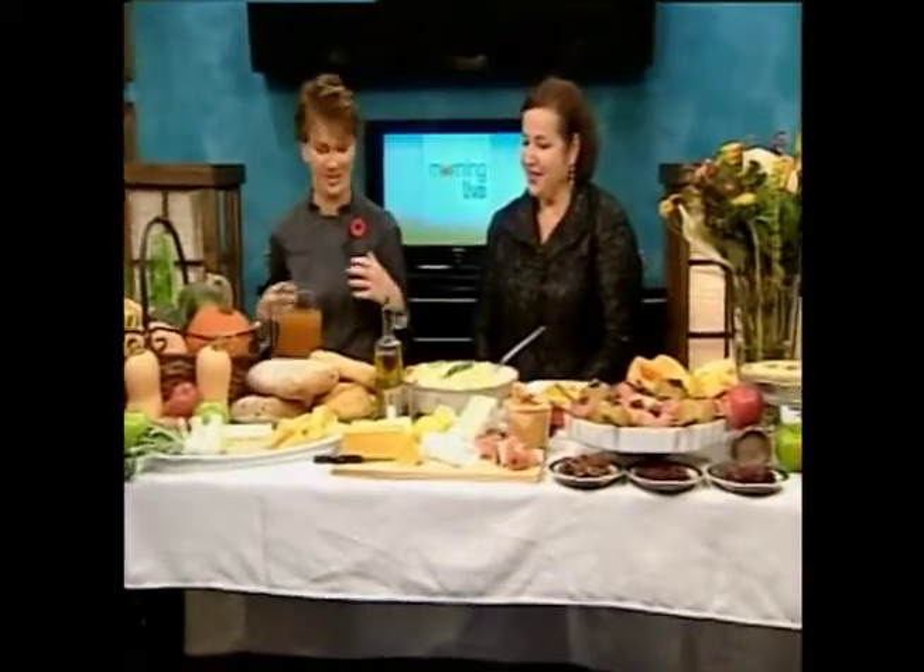Thanks very much, Lori, and I am hungry because on such a cool autumn day, we are warming up right now with some wonderfully simple comfort food. Maria Felice, the author of Breaking Bread in L'Aquila, is back with us. We love it when you come because you just fill the table with food, and food that's very, very easy to make.